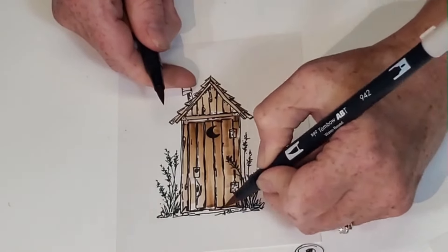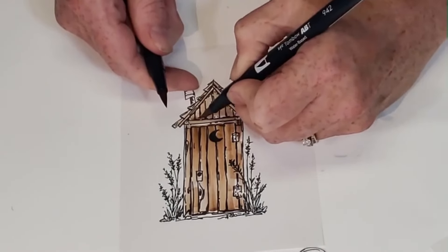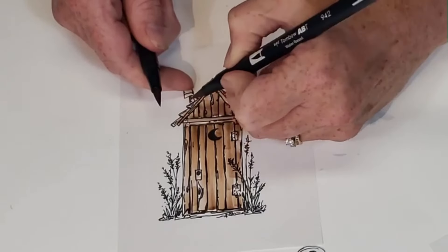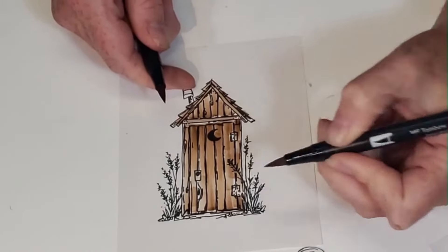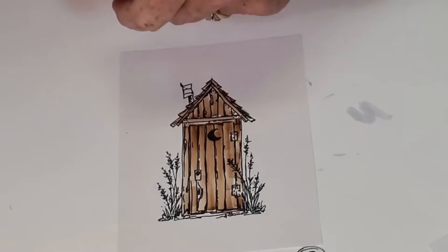Come up from the bottom. Outhouses don't have to be pretty wood, so they can be a little crazy and maybe not blended perfectly — because it's an outhouse.